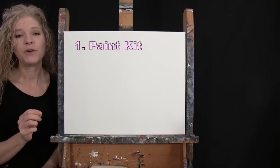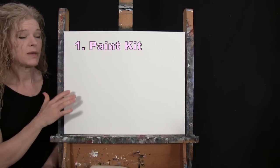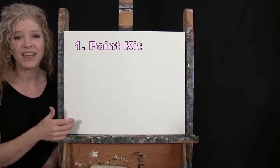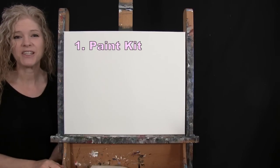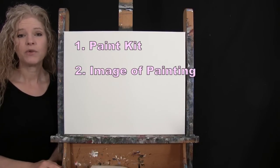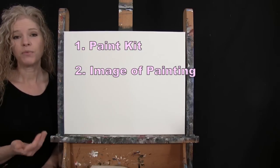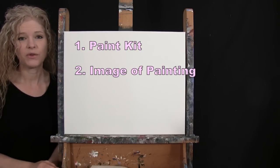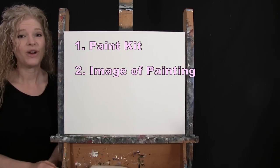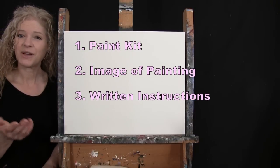There's a link where you can purchase the same exact paint kit I'm using — same canvas type and size, same paints, brushes, and everything in between. There's also a link to download a free image of the final painting you can print and use as visual reference, plus written step-by-step instructions. And that's all we're going to need today.